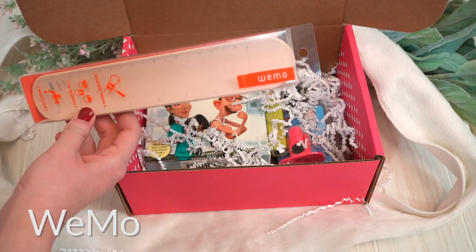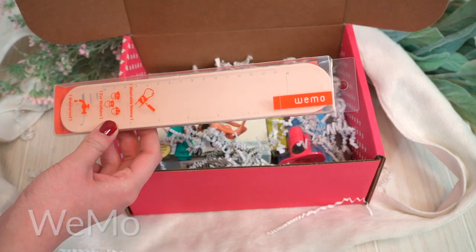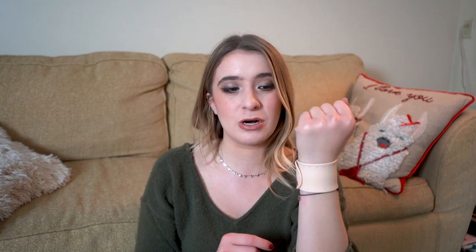Up next in the box is the Wemo Bracelet — it stands for wearable memo. Now first things first, there is a ruler on here, so that's very handy just in case. There is a date and a subject field if you need to write it down. And the coolest thing about this is it's such a throwback because it's a slap bracelet — you just slap it on your wrist and you have a wearable memo. So you can write a note on here, write to yourself — no more writing on your skin, no more losing a piece of paper.